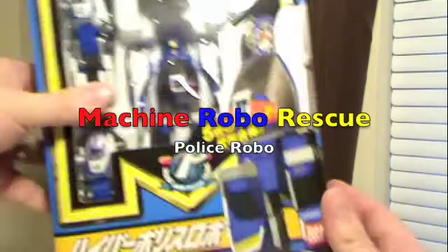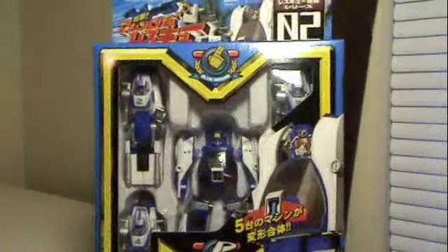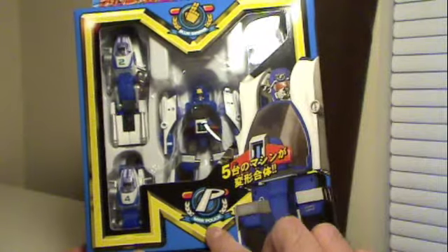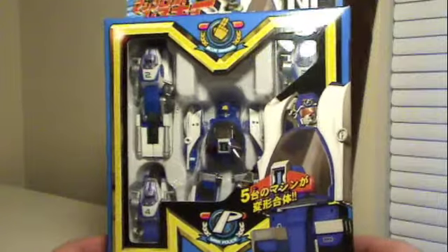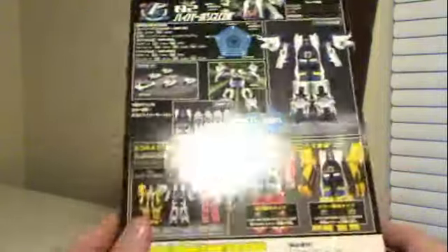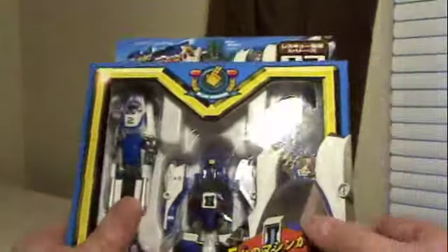Hey, gang. Speta coming at you, and this time we're taking a look at MR05L Police Robo. This is the first robot that was available to the Blue Sirens team on the original Machine Robo Rescue series. That's the Blue Sirens insignia. First of three robots originally introduced in the show. So let's go ahead and unbox them and take a look.